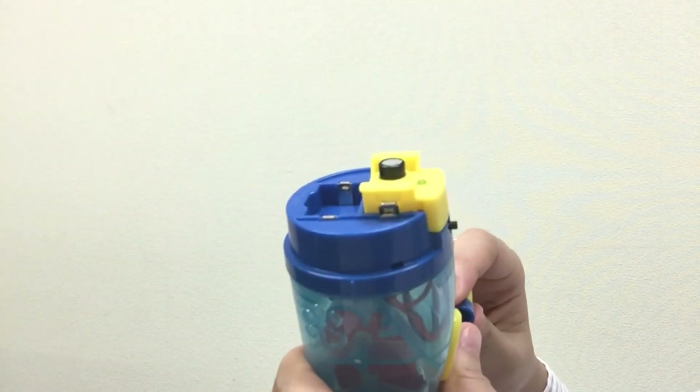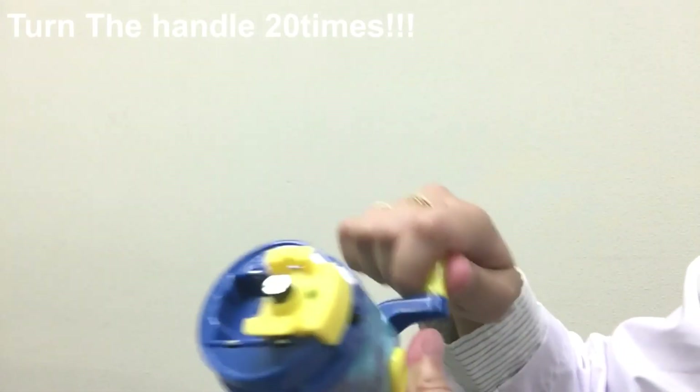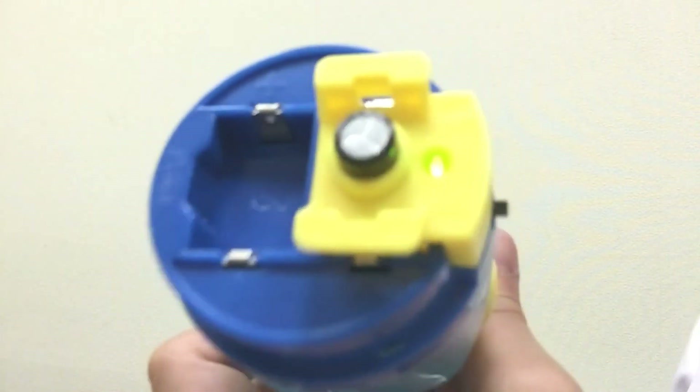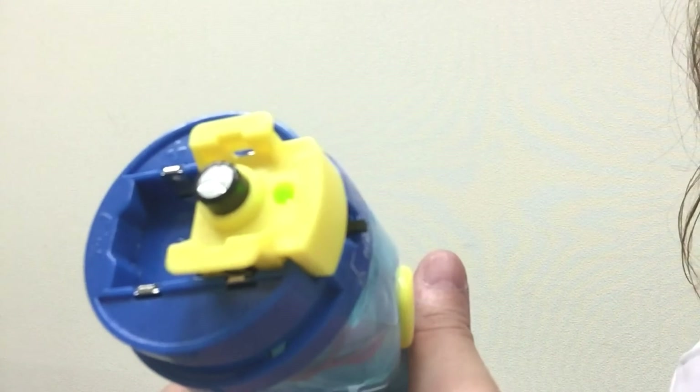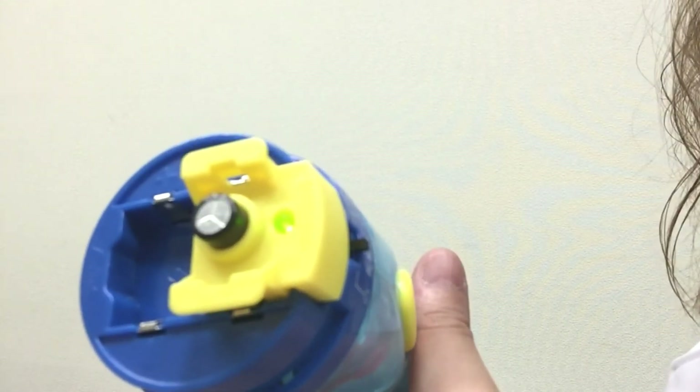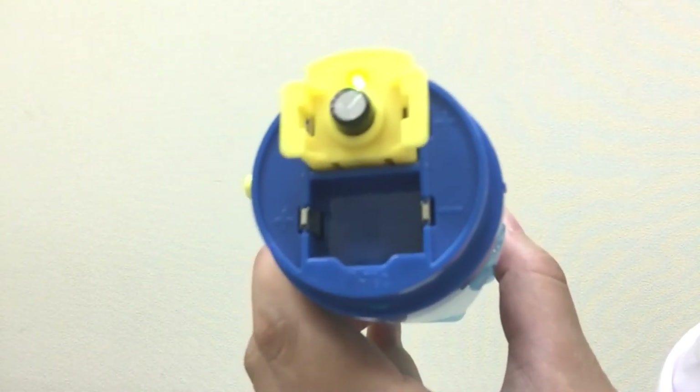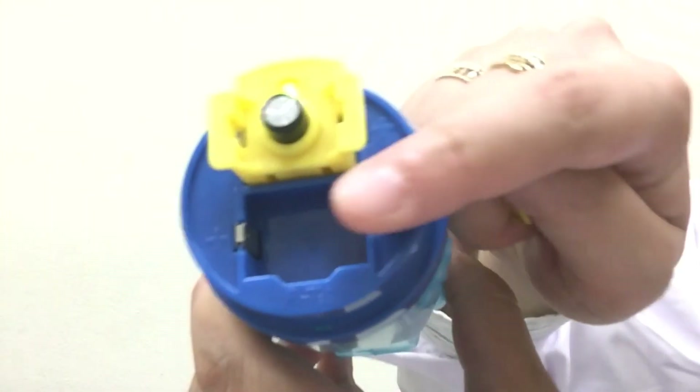Turn the handle to charge the capacitor. The more electricity you store, the brighter the LED light will light up. Now use the electricity in the capacitor to do the first experiment again. Do a comparison on how much electricity is needed to make each module work. Now let's try! Place a unit to experiment on your experimenting platform number two.